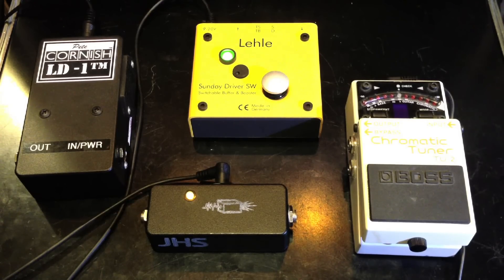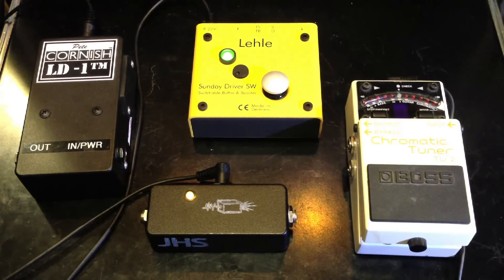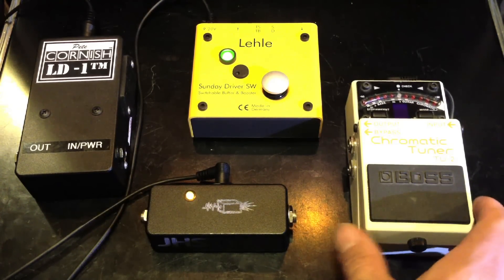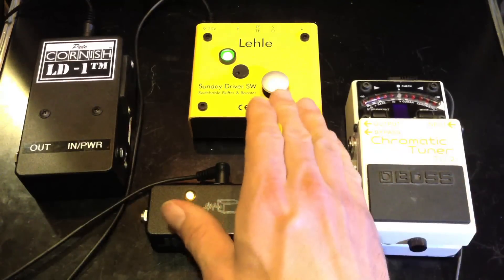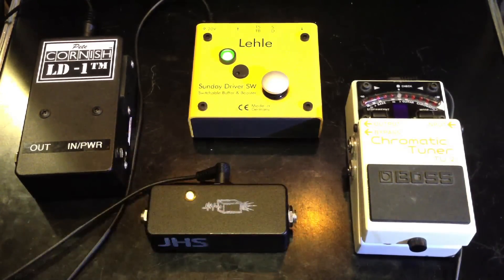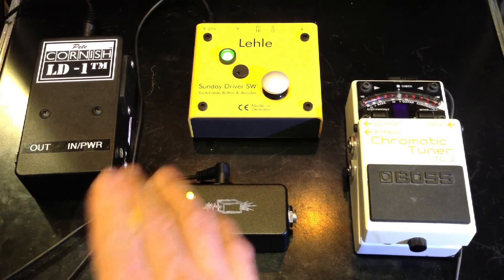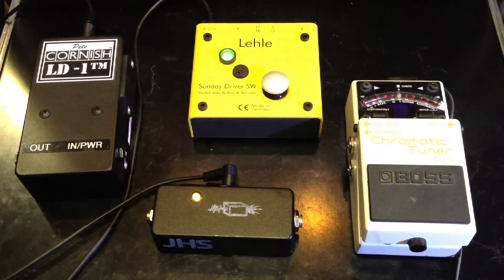Today we'll be comparing four different buffer pedals and we'll see how each one affects the sound. On the right we have the Boss Tuner, which is a very common pedal that goes first in the chain of pedalboards. We also have the Layla Sunday Driver, made in Germany by a smaller company that makes great pedals, the JHS Little Black Buffer, and the Peekornish LD1. I'm playing on a Fender Strat into a Vox AC30.